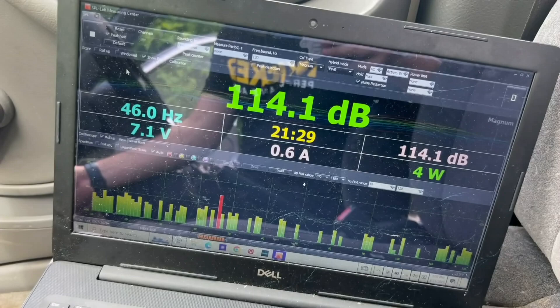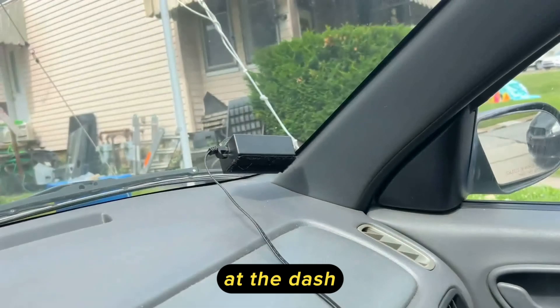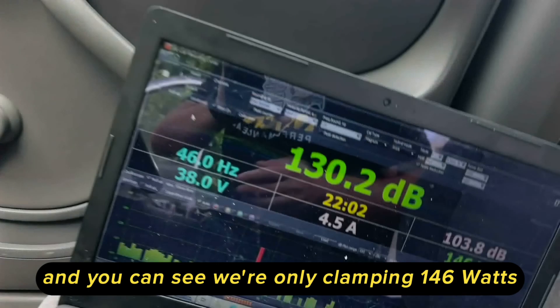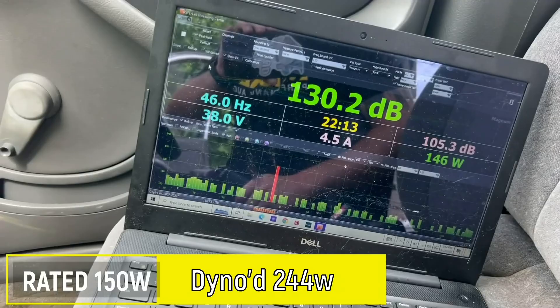A 130.2 on the money at the dash — that's pretty respectable for a system that's entirely head unit, door speakers, sub, box, and amp. You can see we're only clamping 146 watts, we are bridged at 4 ohms on two channels, so we don't have a ton of power to work with. But let's just throw it down the kick and see what we can get.